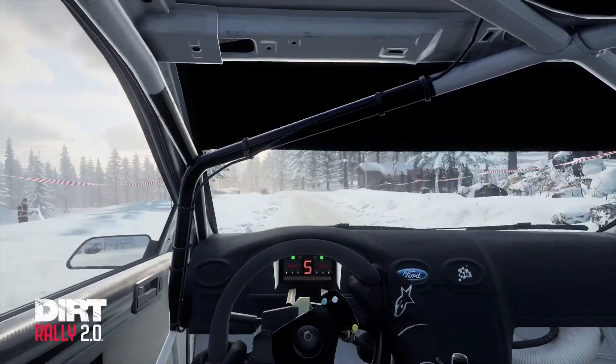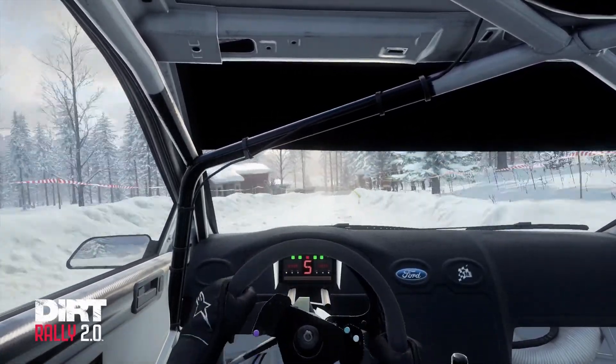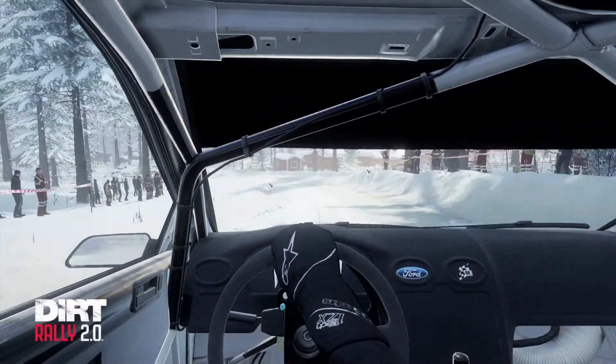4 left, very long. Past junction, caution. 60, 30, turn. 2 left over 30.